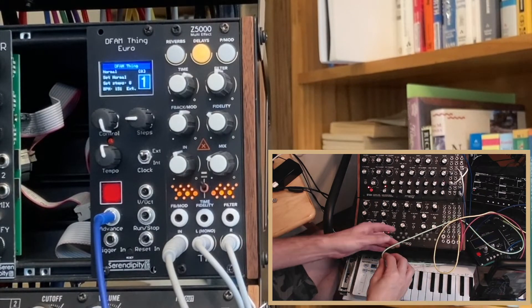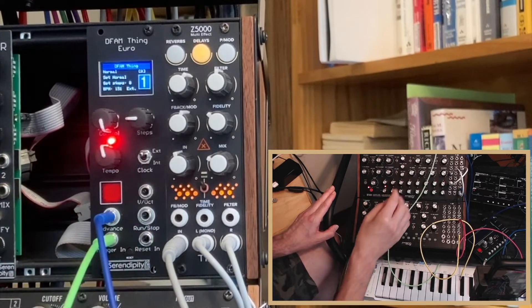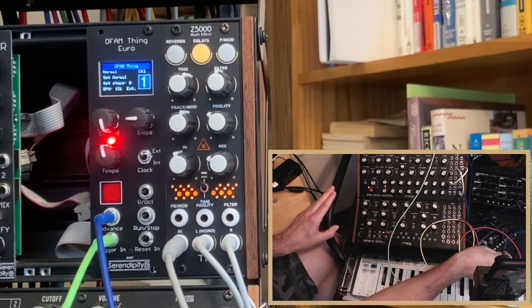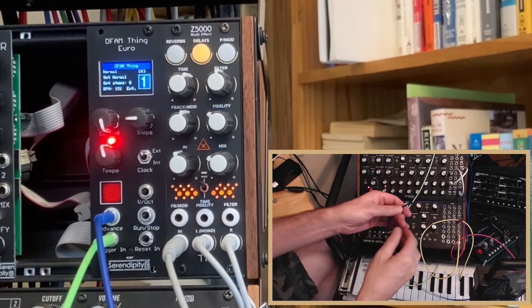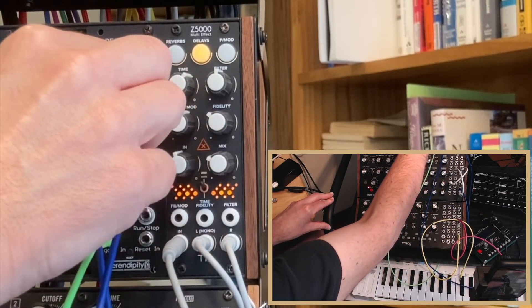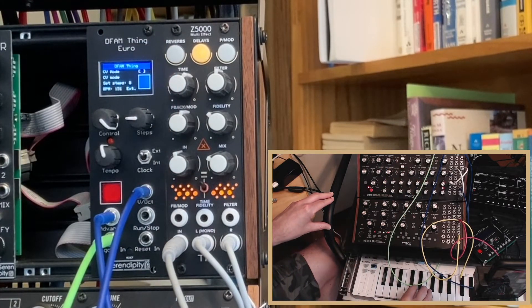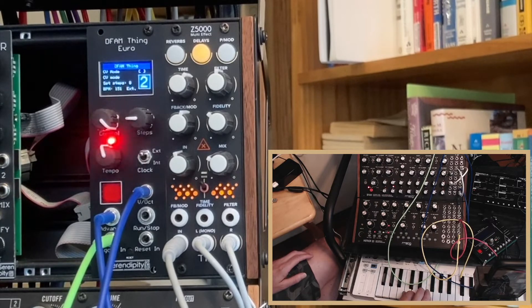Or we can connect the gate from the Keystep to the trigger in and the CV out from the Keystep to follow the key that I'm playing, or run a sequence.